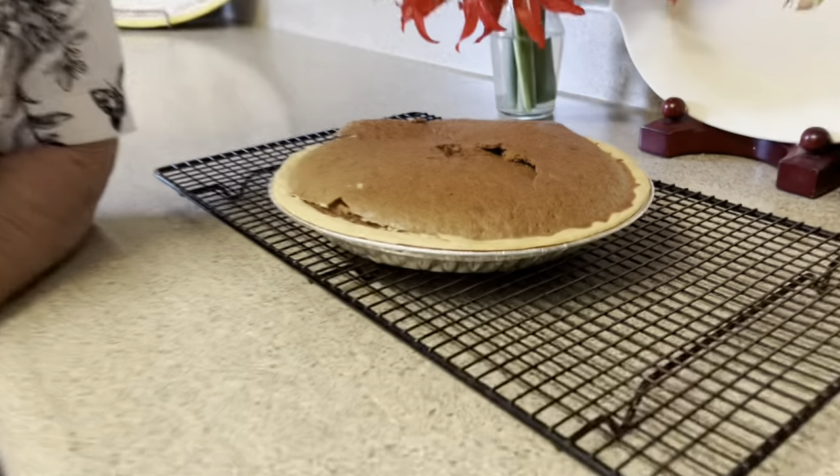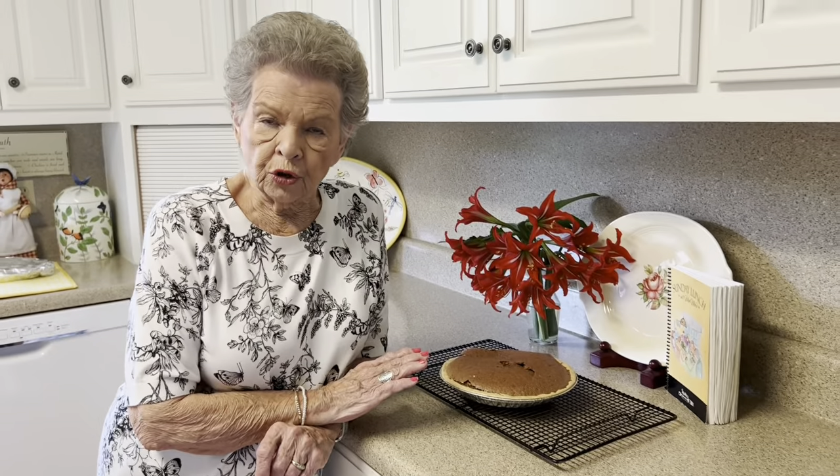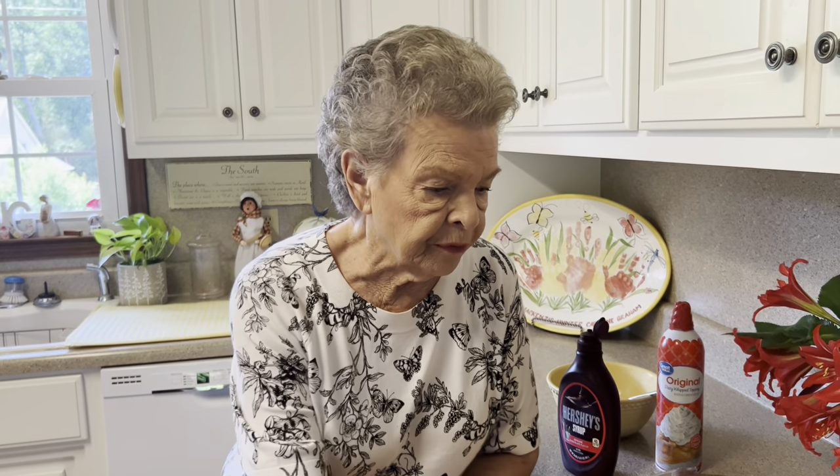It was 40 minutes and I checked it and it wasn't done, so we added 10 minutes. Everybody's oven is different — just keep checking it to make sure it's ready. We're going to let this sit here and cool, and then I'll show you some really good ways to serve it. We've taken our pie out of the oven and we're just going to let it cool here for a minute.